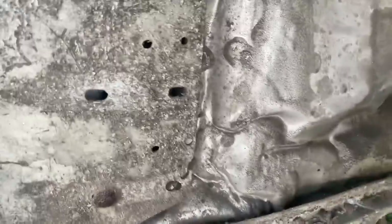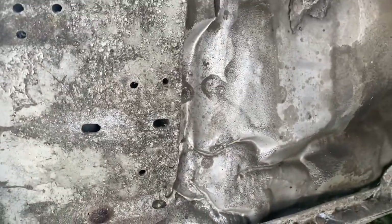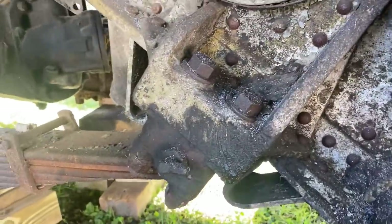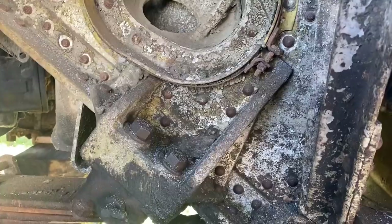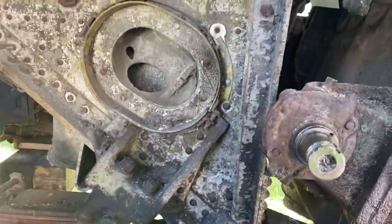It had a couple of issues — some tires messed up the wheel wells and stuff. But where the leaf springs bolt on, the shackles, everything is tight, secure, wonderful, no issues. So it is a very good bones bus. It just has a few little issues going on.